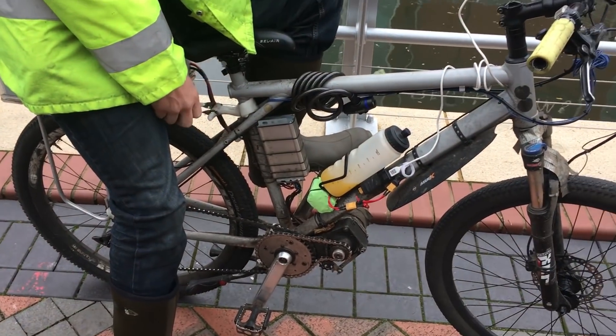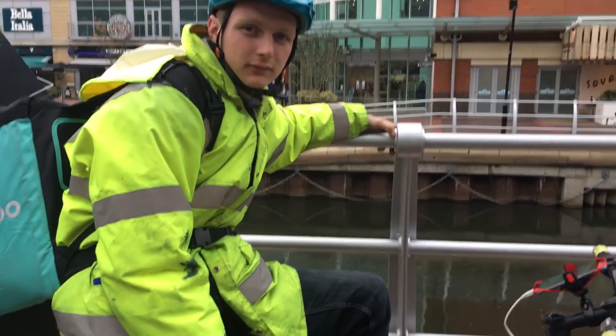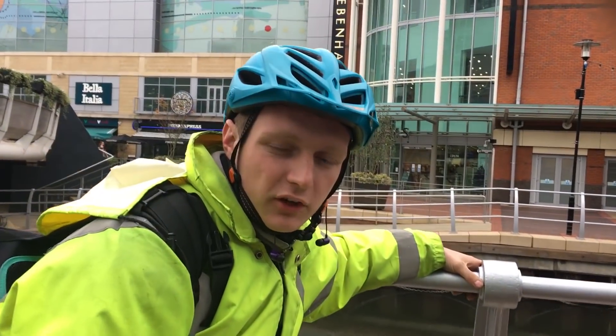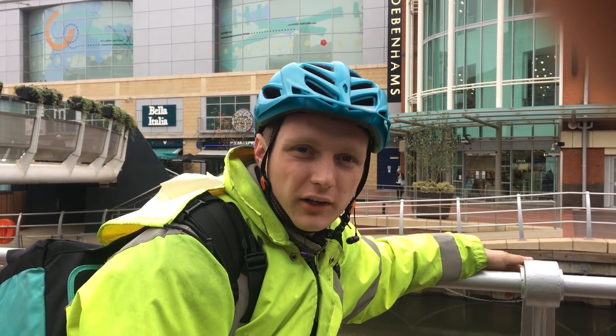I'm joined here with Zach and he's on an electric bike. You guys asked for more information about these electric bikes so we're gonna give it to you. Can you just let us know how much this bad boy costs? It's worth about £2,500 currently. It's been built up over about 10 years and I've done over 80,000 miles on it in that time.